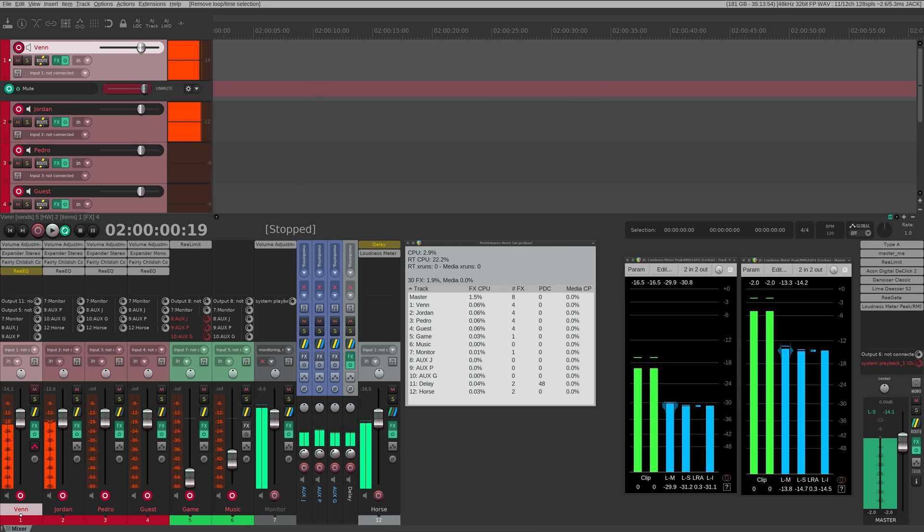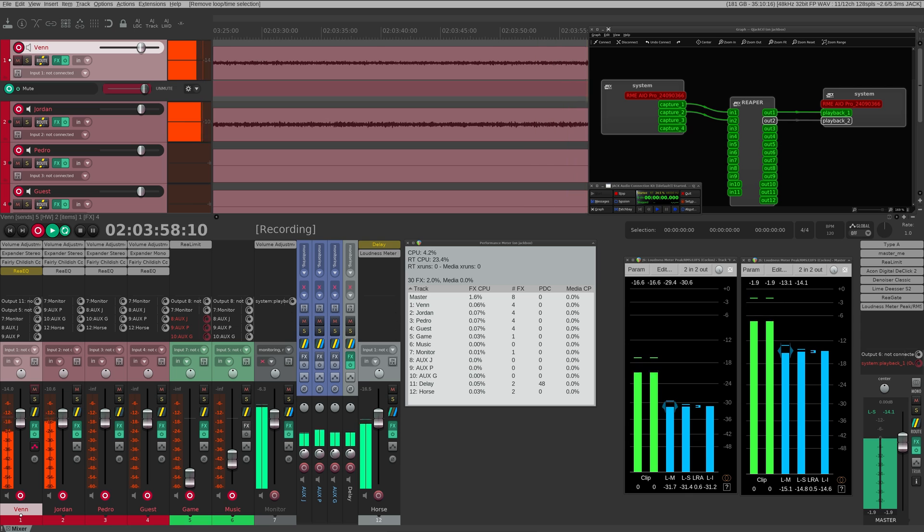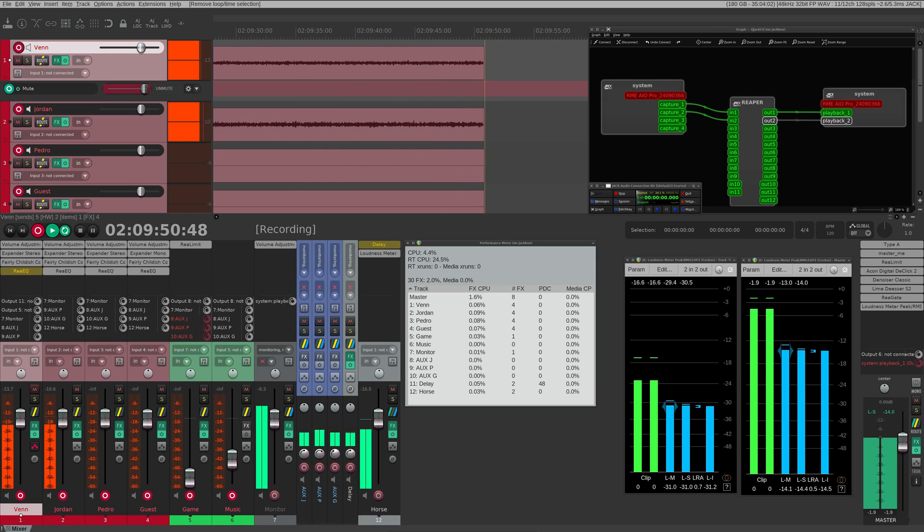Something you never want in your recording is clicks and pops. On Linux we call these x-runs, and they're the result of improperly configured systems, bad drivers, or properly configured systems being pushed beyond their limits. I have both inputs and outputs connected to Reaper and recorded for 10 minutes in the session I use for live streaming — zero x-runs, which is the only acceptable amount.